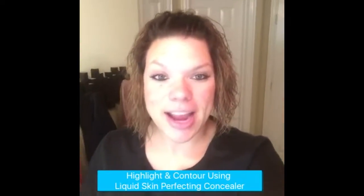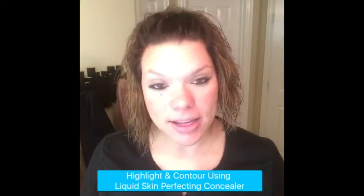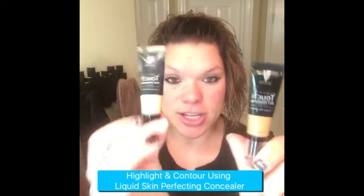Hey ladies, Mal here, and I am coming today to show you another way that you can highlight and contour using a couple of our products. So today, I'm going to be highlighting and contouring with our liquid concealers.